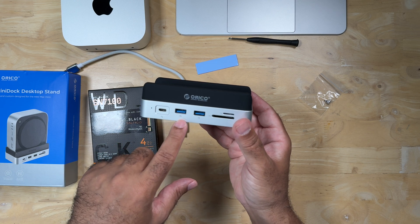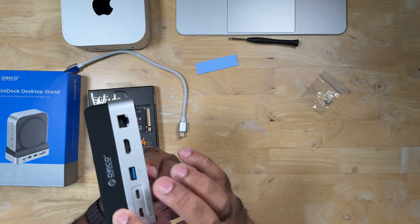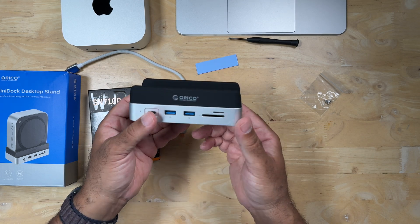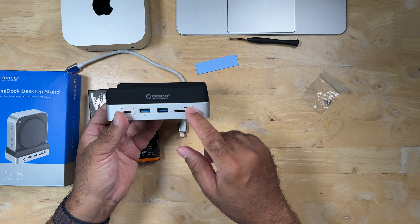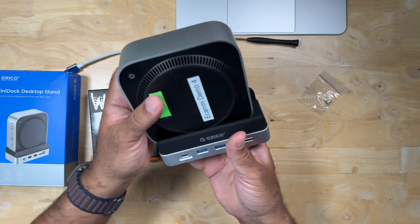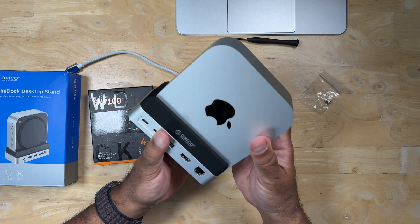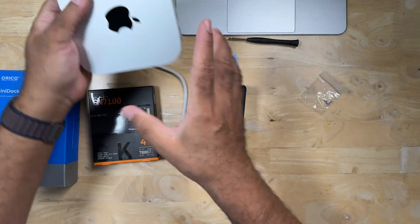On the back side there's a 10 gigabit per second USB-C port, another 10 gigabit per second USB-A port, and one more five gigabits per second USB-A. So that's two five-gigabit USB-A ports, one 10 gigabit USB-C, and one 10 gigabit USB-A. There's also an SD card slot and a microSD slot — that's super cool. And as you can see, the Mini just pops right in. I'd arrange it so you have easy access to the button.